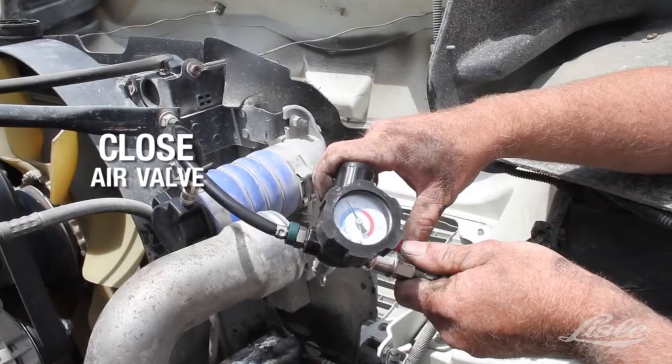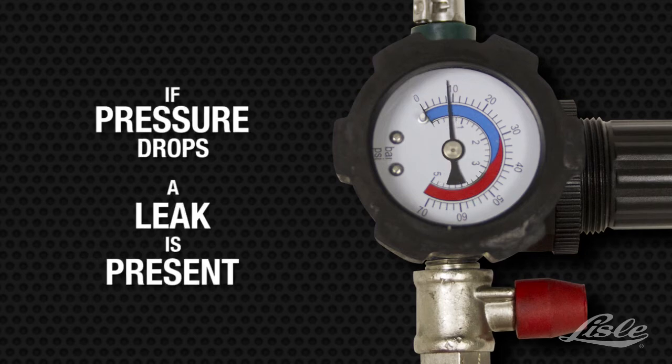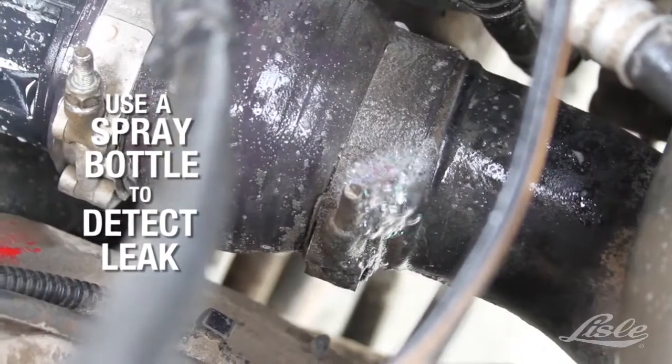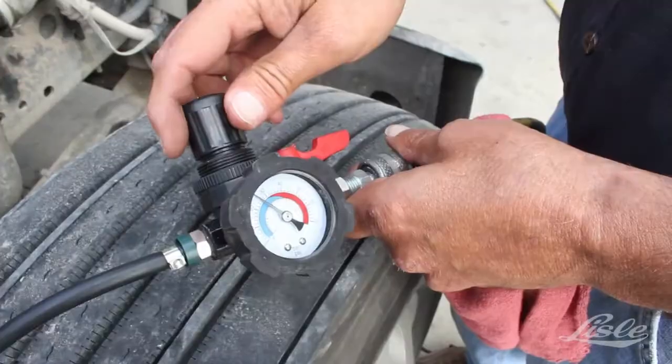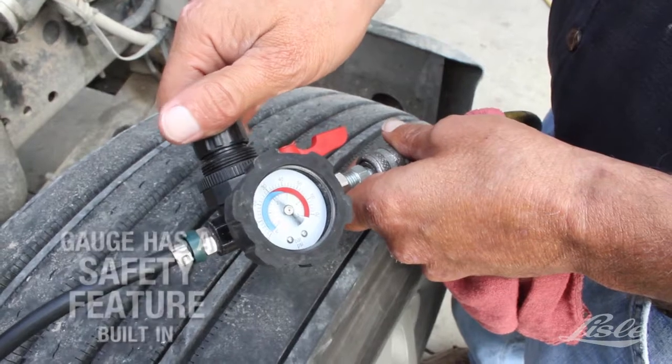Close the air valve. If the pressure drops, a leak is present. A spray bottle with water can be used to locate the leak.